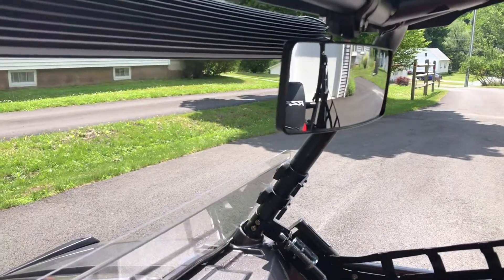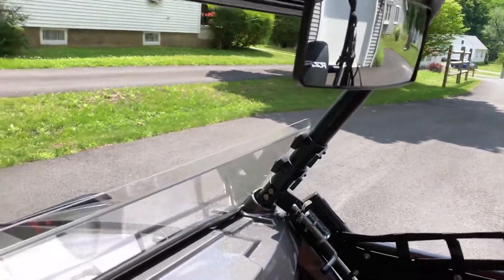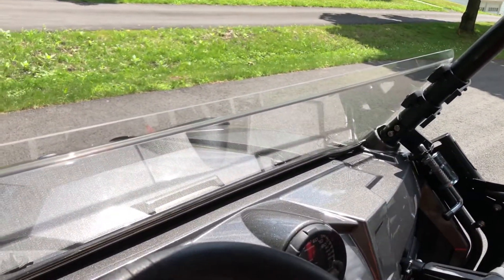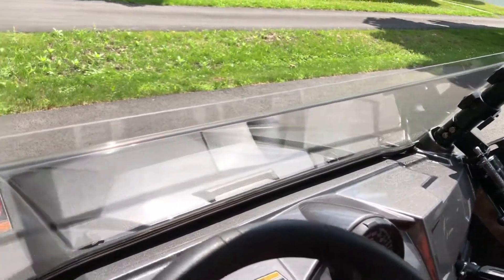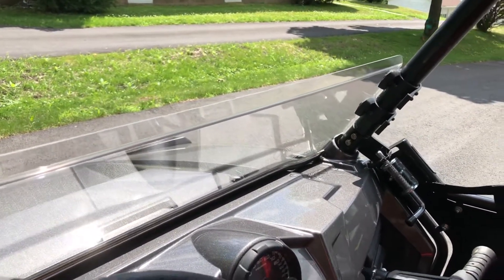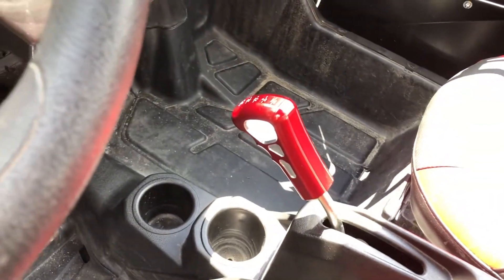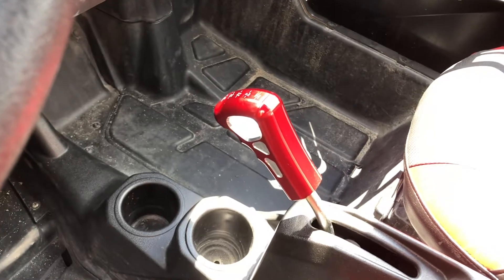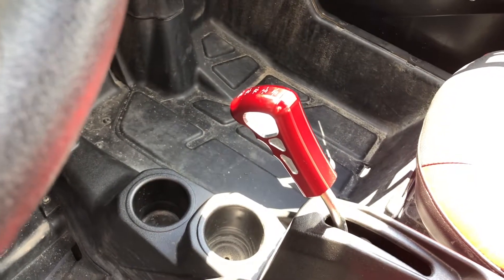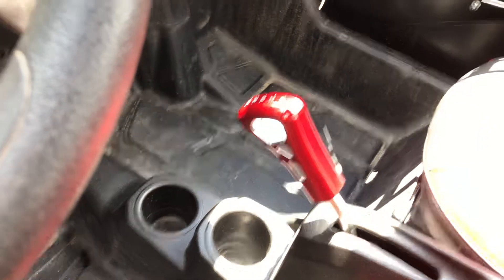On the inside we installed a mirror just for ease of trail riding and seeing people behind you. There's also a half windshield which works great for deflecting mud and water when you're going in deep. My favorite is actually the shift knob replacement — it's aluminum, has some good weight to it, and I really love that.